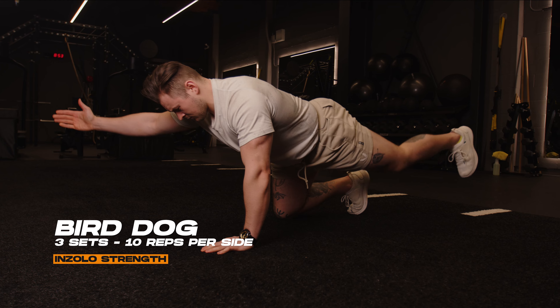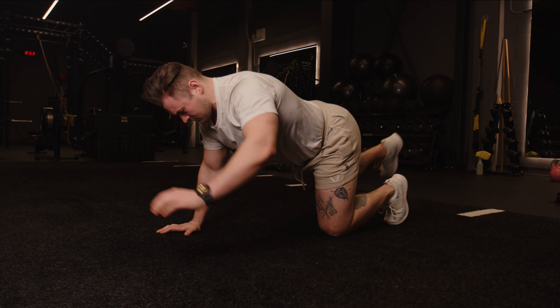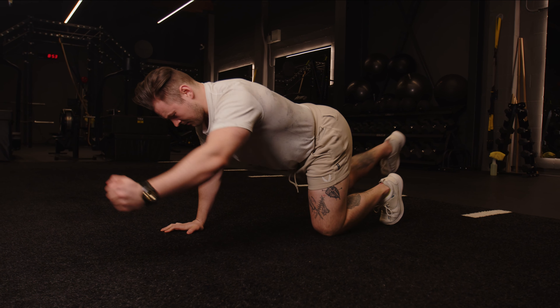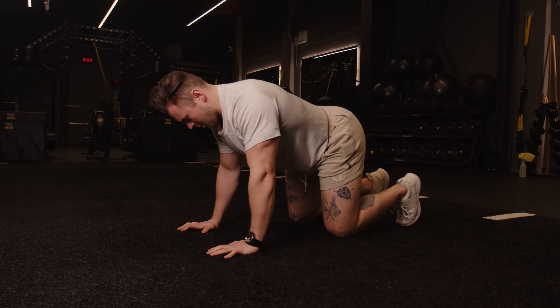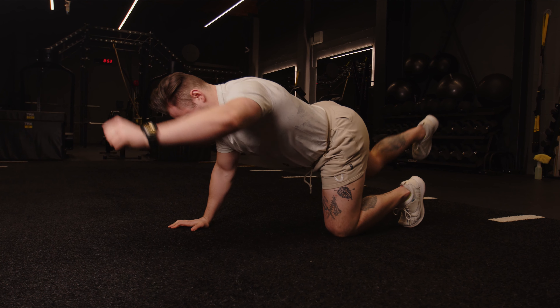Alright guys, let's hop straight into our first set. The first exercise we're going to do is the bird dog. We're going to be on our hands and knees, knees under hips, hands under shoulders, and we're going to want to brace our core and lift our opposite limbs up to parallel, then back down and switch sides. Do this for three sets of 10 repetitions per side.